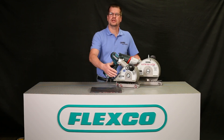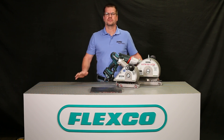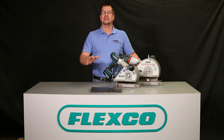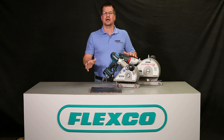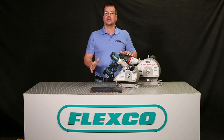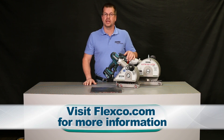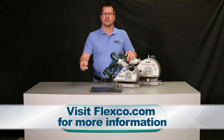The electric belt cutter has a permanently sealed gearbox and provides long-lasting, virtually maintenance-free operation. For fast, safe belt cutting solutions, Flexco's power-assisted electric belt cutters are the choice of belt shops and job sites worldwide. For more information on these cutters or any of our Flexco belt maintenance tools, contact your local Flexco representative or visit Flexco.com.